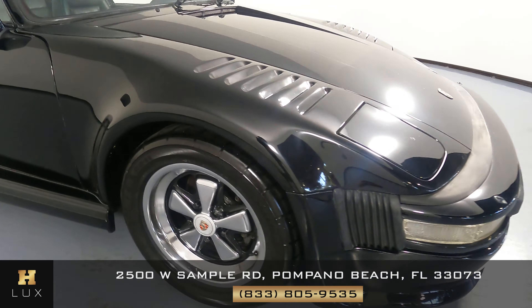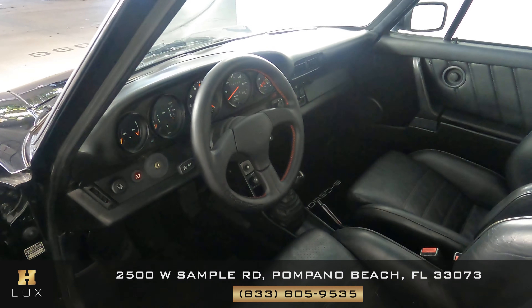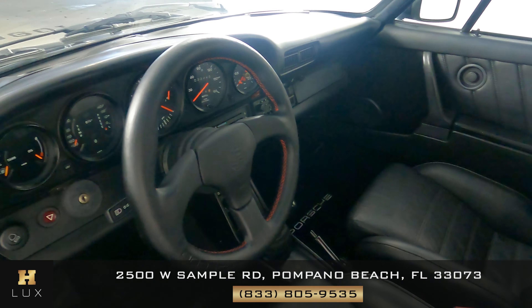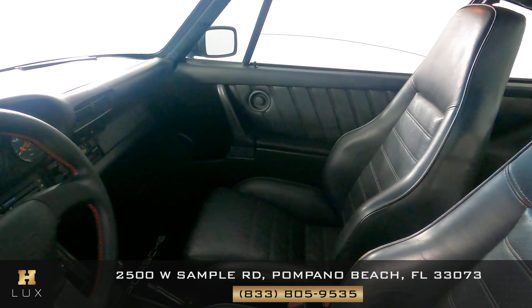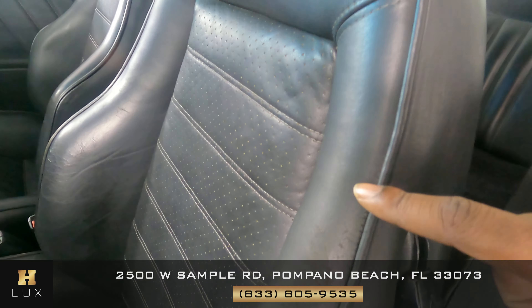So the exterior of this car is in fair condition. I'm going to have a look inside, starting with the driver's seat. There is some cracking in the seat.